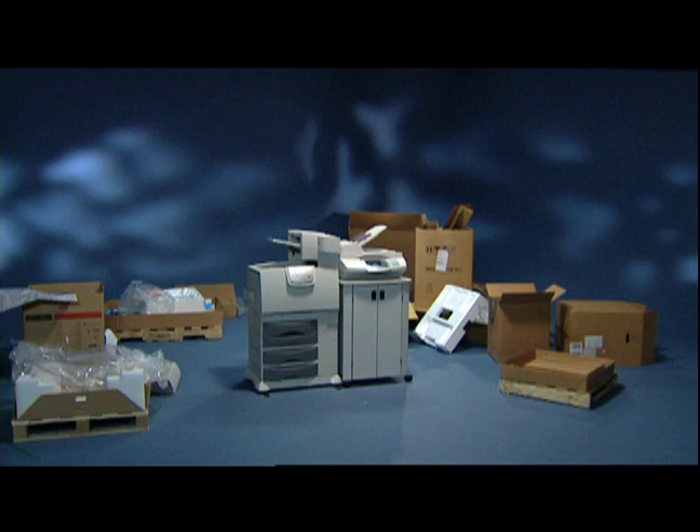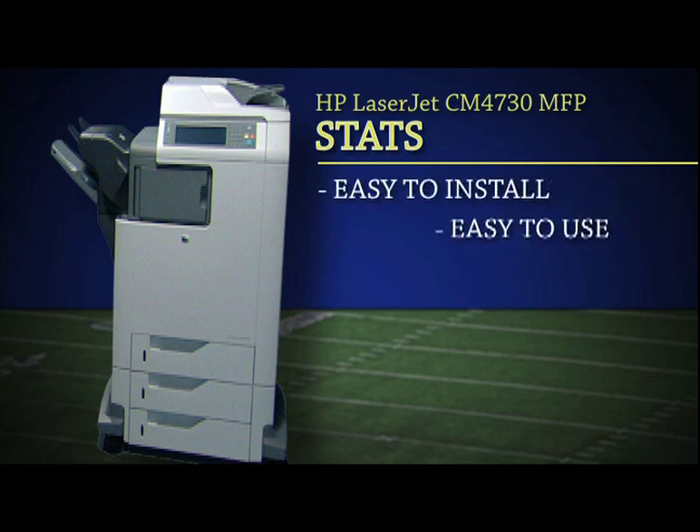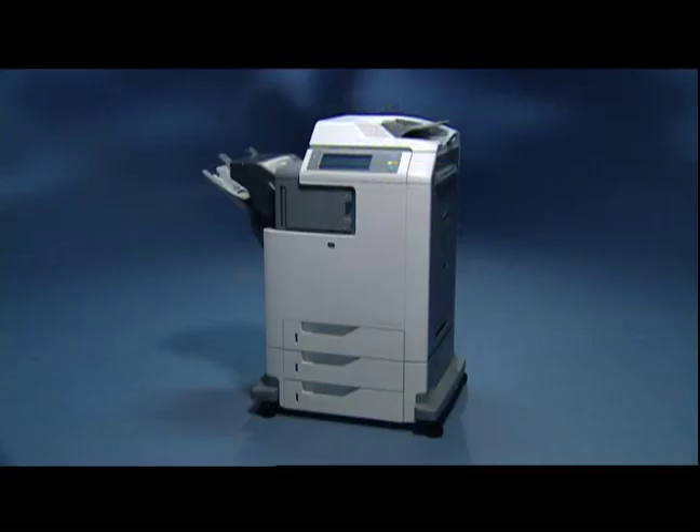Wow! Let's look at the stats again. The HP LaserJet CM4730 MFP's integrated design makes it easy to install, easy to use, and easy to support. It's that simple. And it's a key reason why HP is the leader in printer-based MFPs.